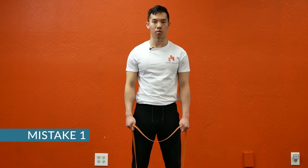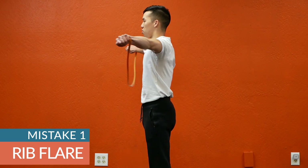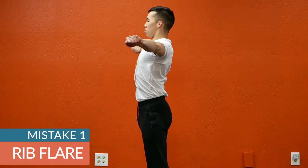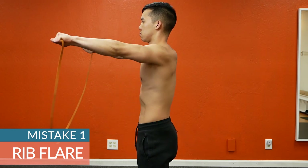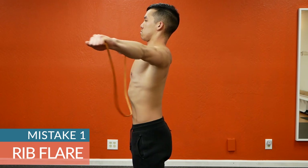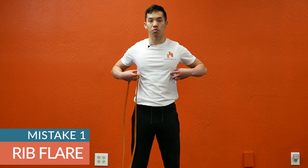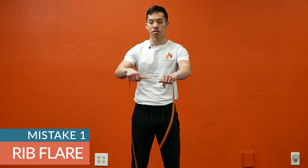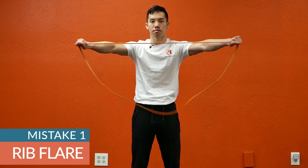Common mistake number one: rib flare. You see how my ribs are sticking out through my shirt as I pull the band apart? That's what we don't want. What you can do if you're having this issue is tuck your ribs with a strong exhale prior to starting your reps, then keep your ribs there the entire time.